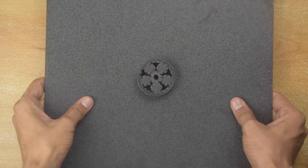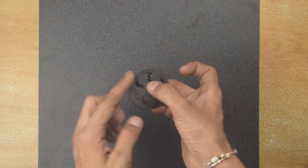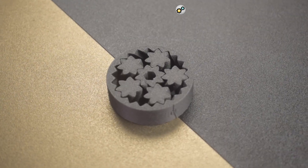This gear fidget spinner worked just after removing from the bed. I printed this with Hyper PLA carbon fiber. As you can see, the print quality of all the test prints is very nice.